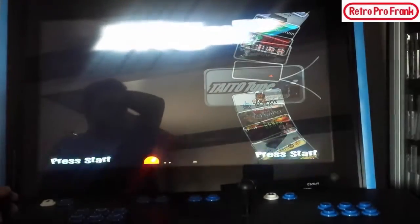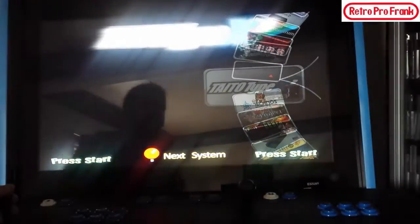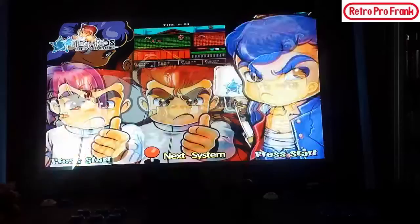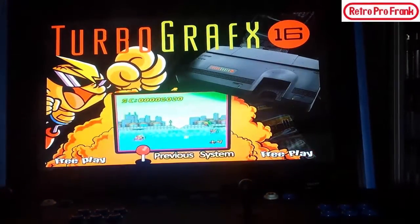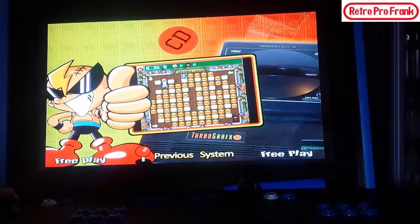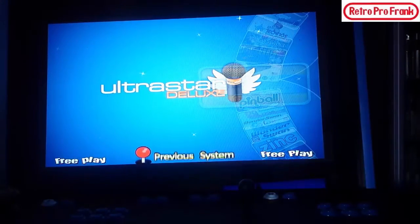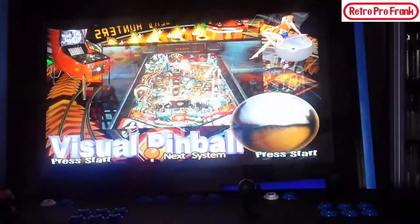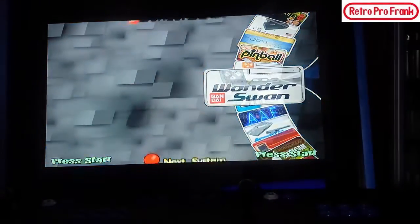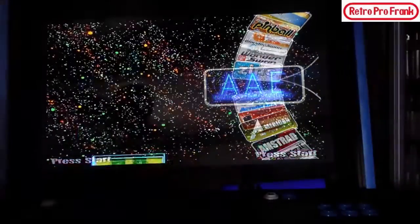Supervision, another one I want to program in as well. Should I give you guys a preview of all the different systems? Watara Supervision, TurboGrafx CD, some kind of karaoke system, Pinball section. WonderSwan Color, WonderSwan original, and then we're back to the first one. So you can see all the different systems available.